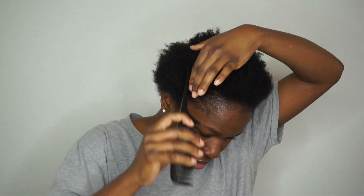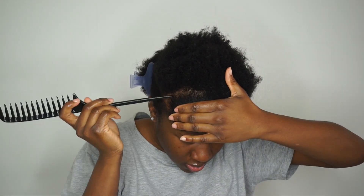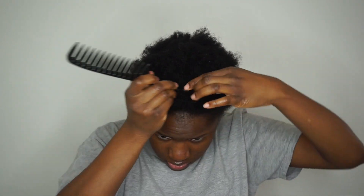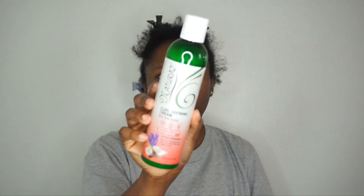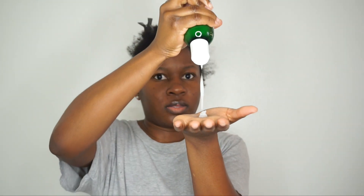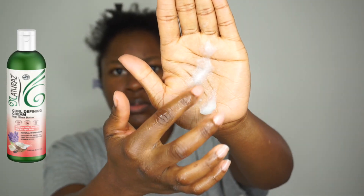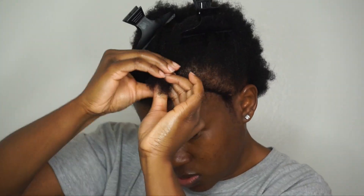I'm taking my rat-tail comb to make a part on the side of my head because I'm going to be doing a flat twist-out. I'm doing my flat twists this way because I find I get more definition. I'm parting another section across the top of my head and then starting my first flat twist. To achieve this flat twist I'm using the Natres Curl Defining Cream — it's a slippery consistency, not too thick but with a lot of slip, and thick enough that it's not watery. I apply it at the front of my hair, detangle, and then start twisting.